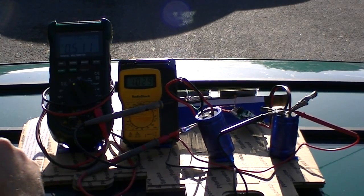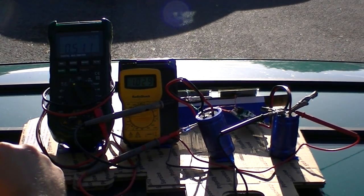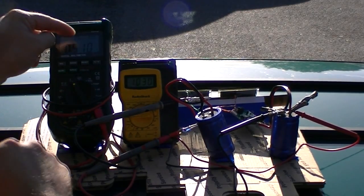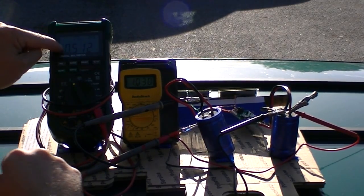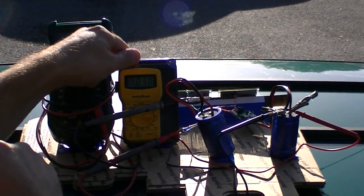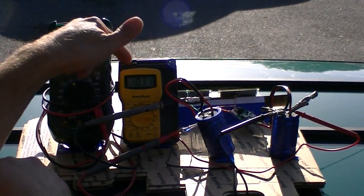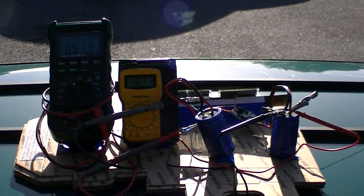We just hit an hour and the results are really good. Remember, this is hooked up to the old setup. After an hour being in the sun, we're at just over a half a volt. This meter is hooked up to the new system with the MPPT chip and it just crossed over one volt. So it's double the charging efficiency on one solar cell.